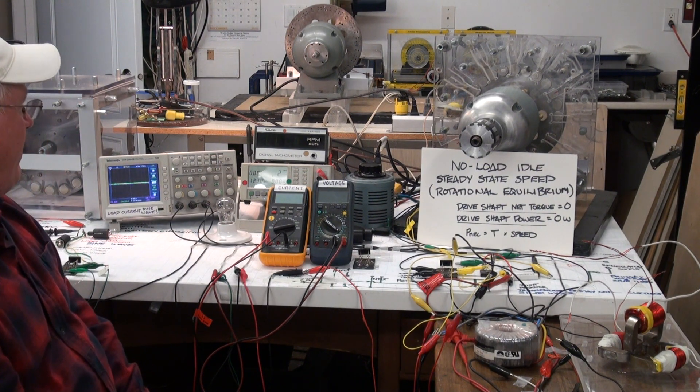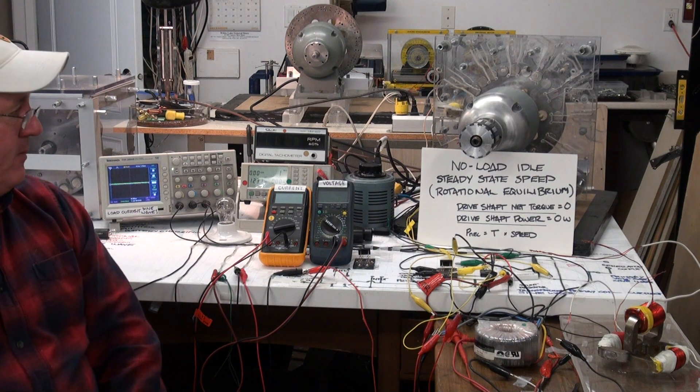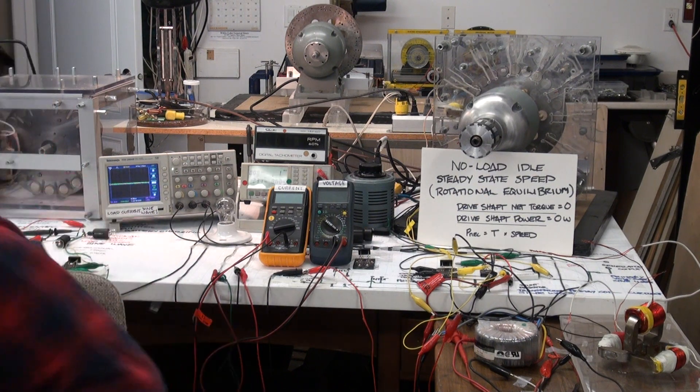So, we'll fire up the generator and we'll see what we can come up with.